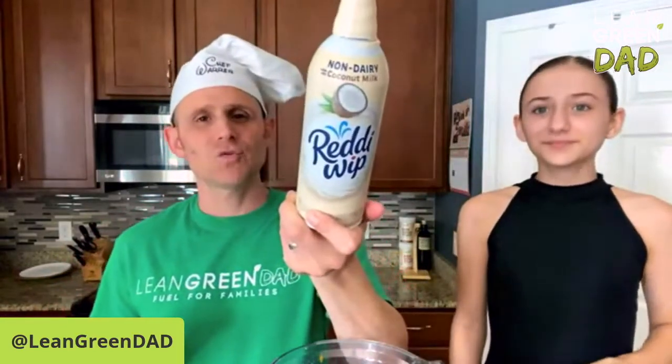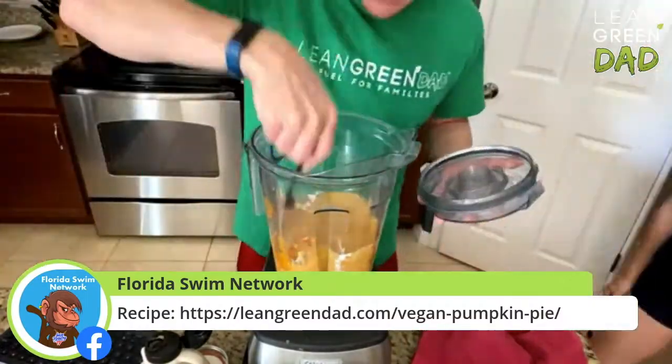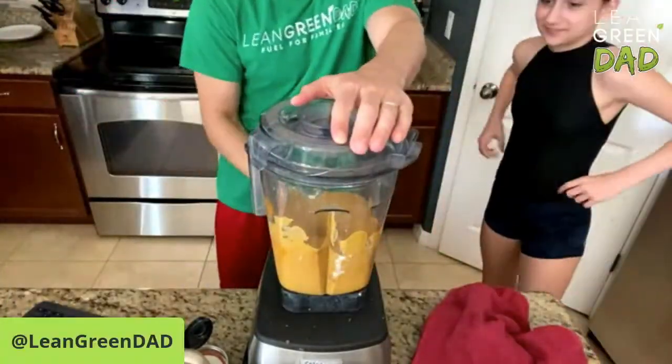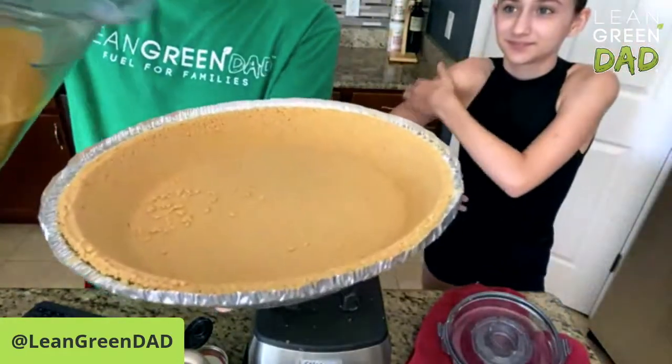We top our pie with Ready Whip — that is the coconut persuasion. This is your pie. I'm going to pour it in. This is going to be so satisfying.